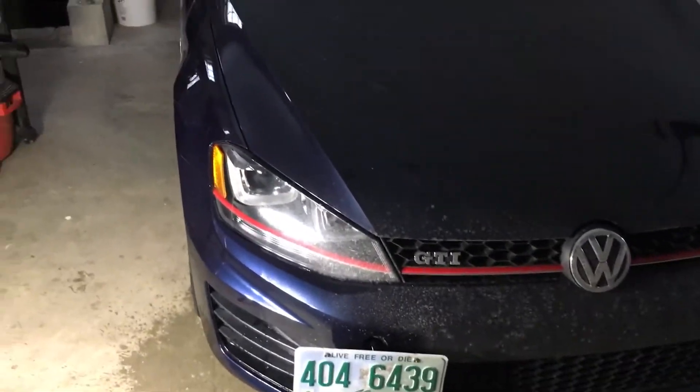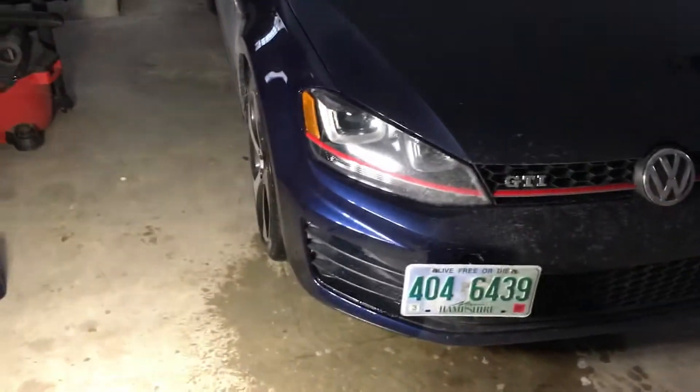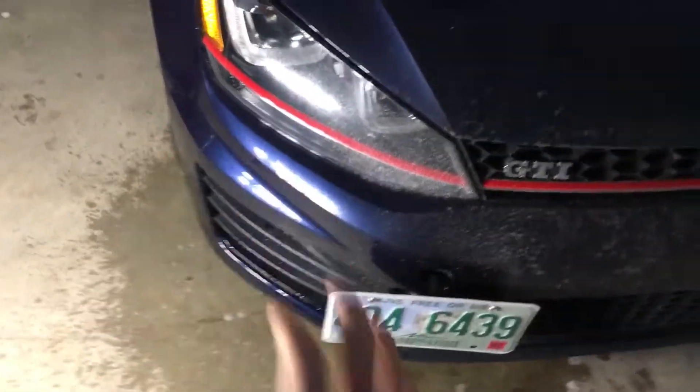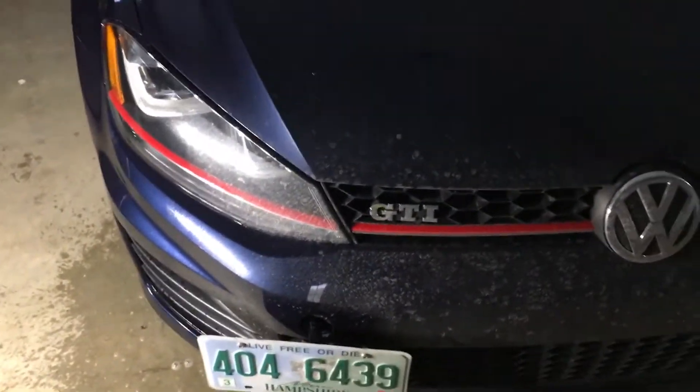Alright, hey guys, what's going on. This is going to be a little bit of a car update video with the GTI — it's actually going to focus more on this side than really any other part of the car.